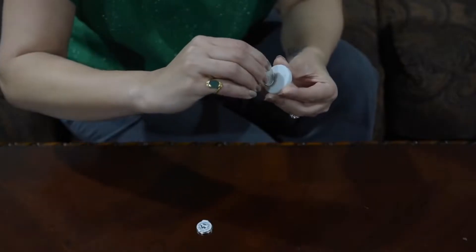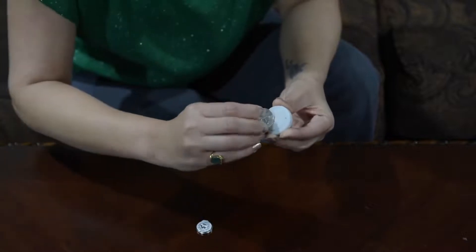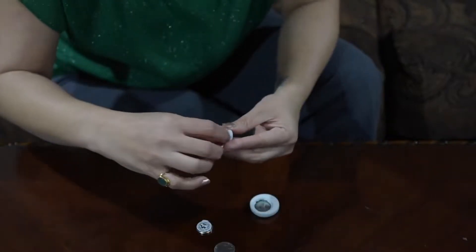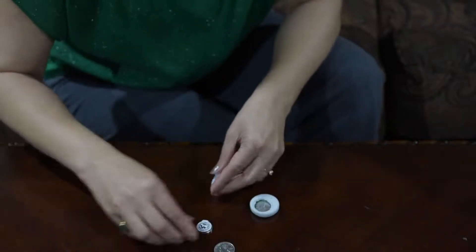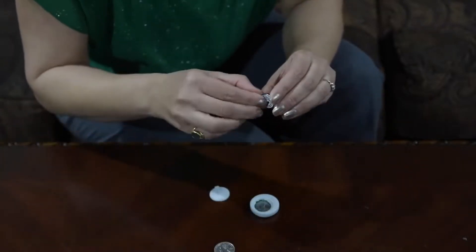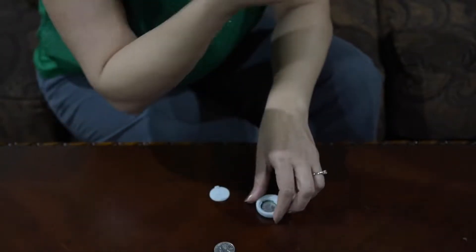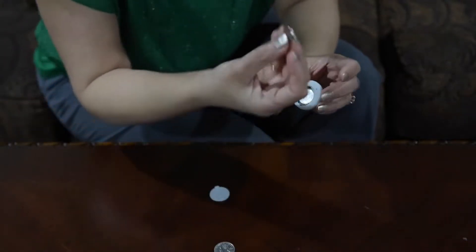Take a coin and rotate it anti-clockwise. Open the cover, take off the battery. Take the new battery, peel off the sticker, and make sure you are putting the positive side on the upper side.